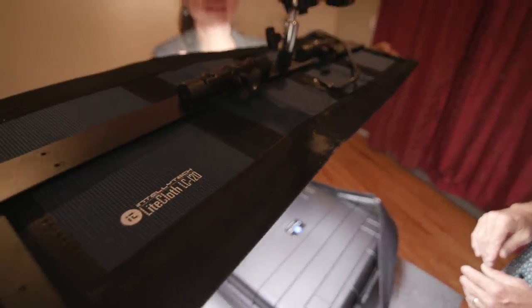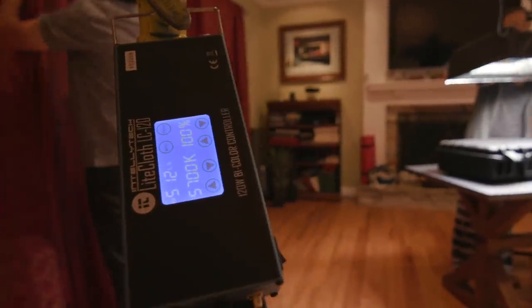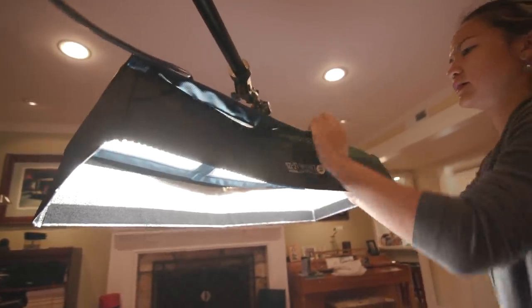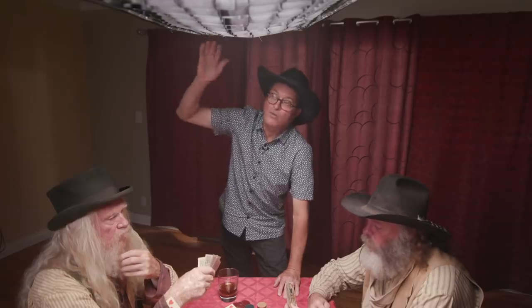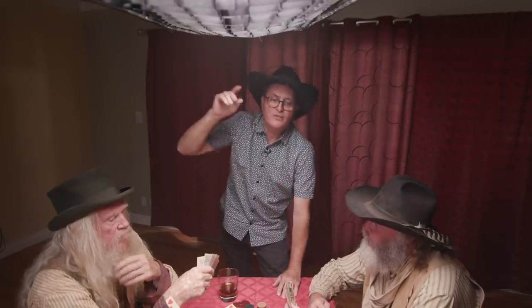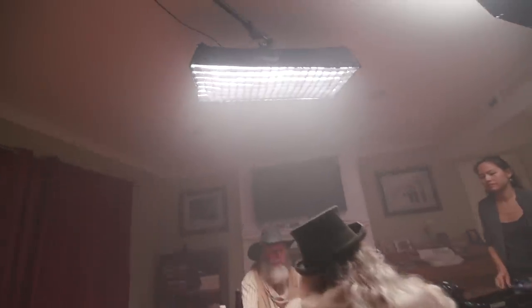We're lighting this today with our Intellitech light cloth — it's a 1x3. The reason this is nice is that Intellitech has a very low profile; it's a mat, so we could tape it to the ceiling quite frankly. The little box is about six inches, but it makes it easy for us to get this up to the ceiling and out of the shot. We put a grid on it to make it more focused. It's a 1x3, so it kind of runs the table and has a nice shape — the same shape as the table — and the grid allows us to focus it right onto the table.